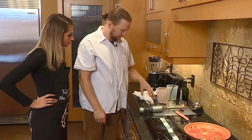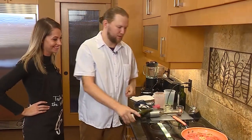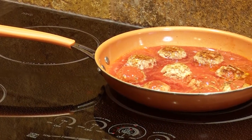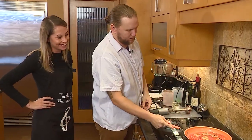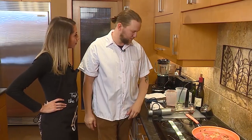The secret ingredient to everything we do at the Willow is booze. We'll add a little bit of red wine. If you're lucky, most of the time it makes it into the food. Then we'll just simmer that for 15 to 20 minutes and then it's ready to plate.